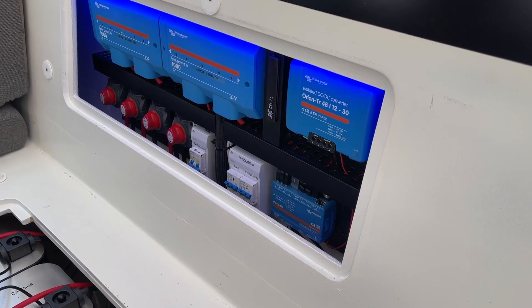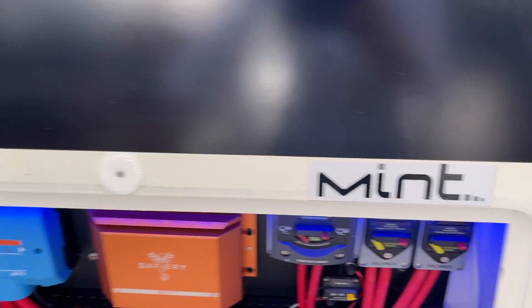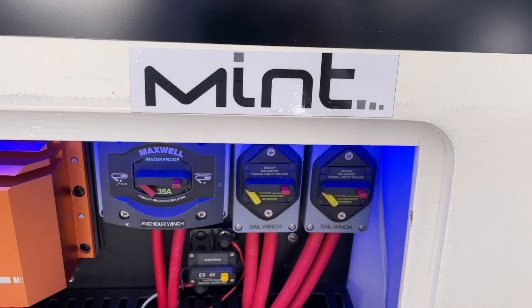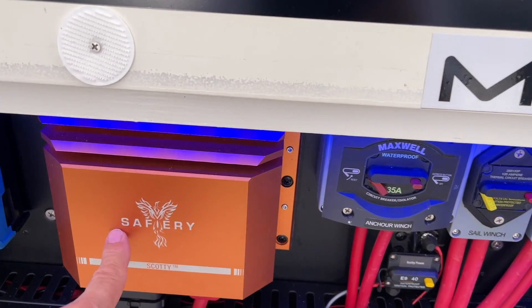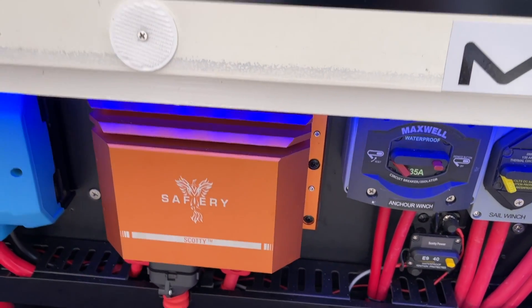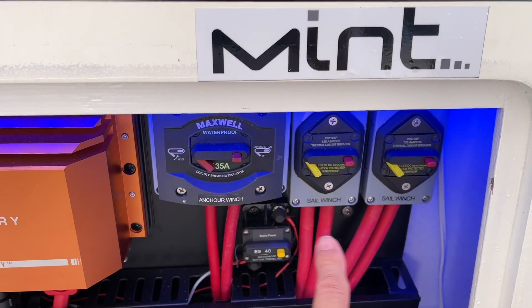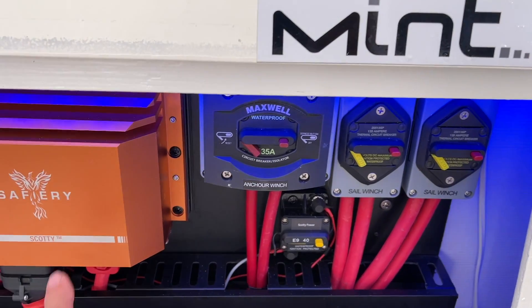The boat's got a 4G modem always on so that we can give our gold support. On this side here you can see the anchor winch — the large 12 volt. These sail winches are 135 amps each and they're linked back to Scotty so that the 48 volt is running through here and powering them up.